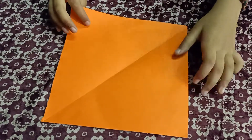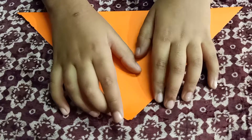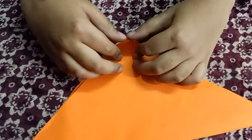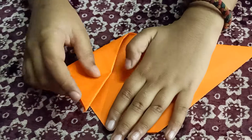First take fresh paper and fold it in half. Take a sheet and fold it in triangle. Take back side and again fold it in triangle. Next fold it like this.